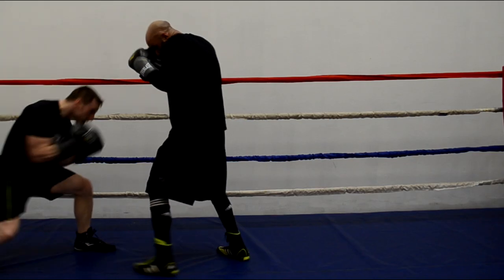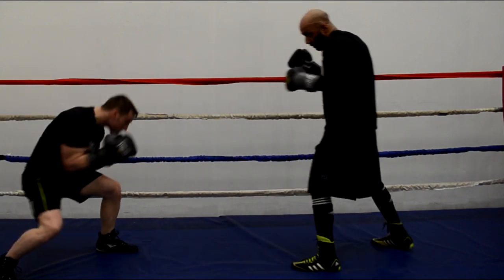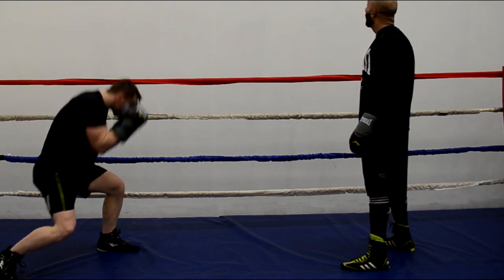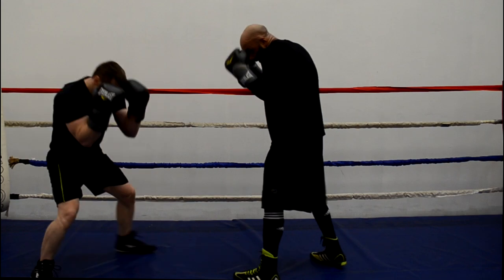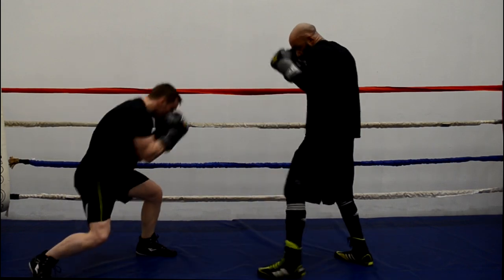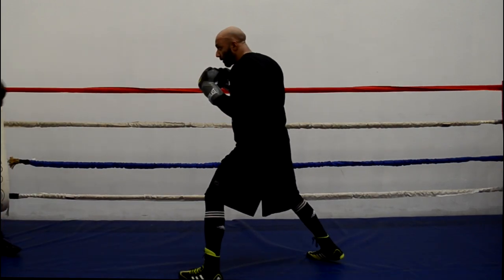One last tip about the range of the bob and weave: it must be done in close quarters, or else you're just wasting energy. If it's done from a distance, your opponent is just going to sit there and watch you move around and waste energy for nothing. Or even worse, from a distance he's just going to wait for you to tire, and once you pop up he's going to pounce and pop you. So just be mindful.